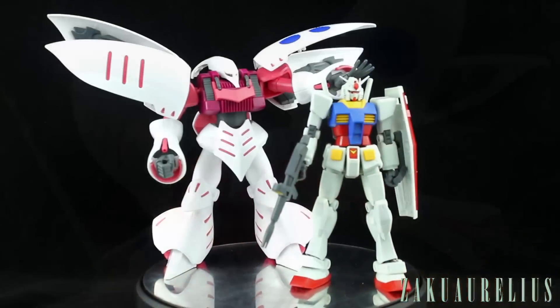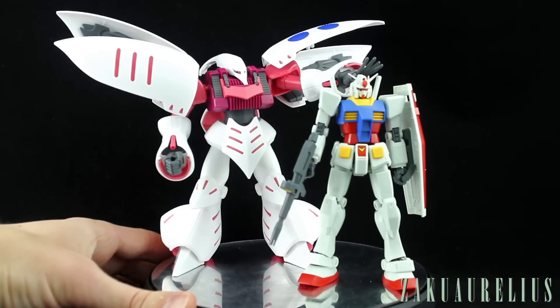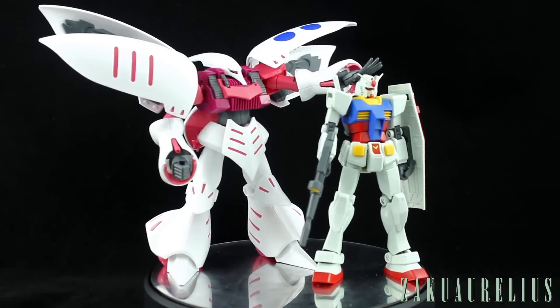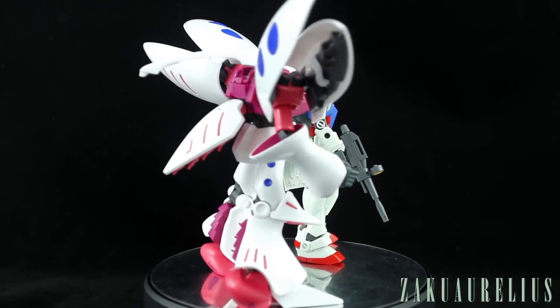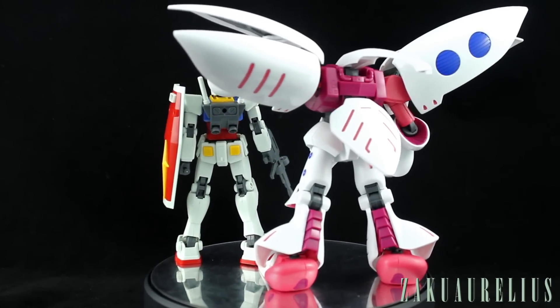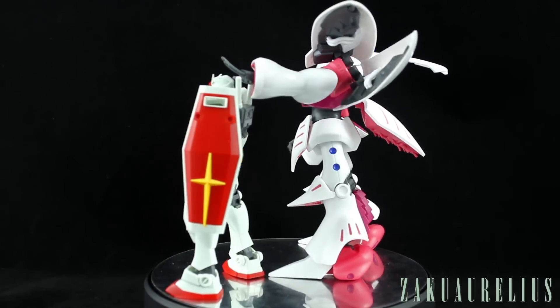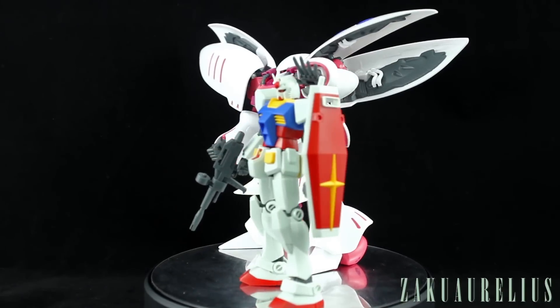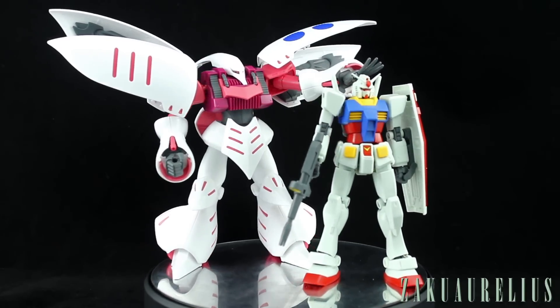To give a size comparison, here it is next to the HGUC Revive Gundam — it's quite a bit larger. The other interesting thing is it clearly illustrates the difference in white color: the Qubeley is a very brilliant bright pure white, whereas the Gundam is an obvious greenish off-white color. You can see that contrast really clearly, and it shows just how big the Qubeley is for a 1/144 scale kit.